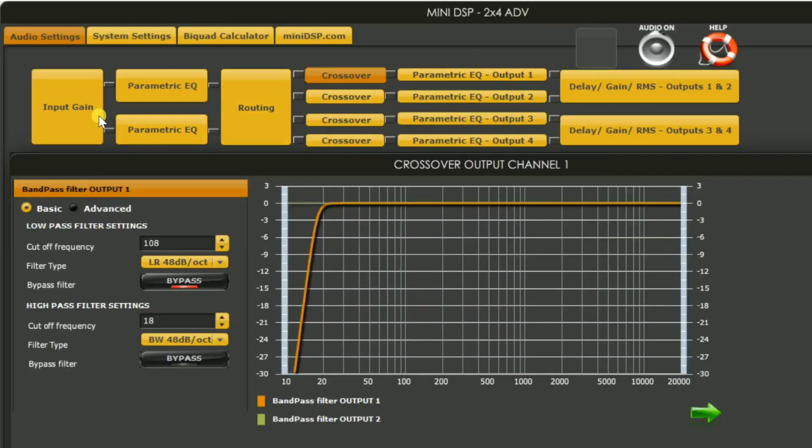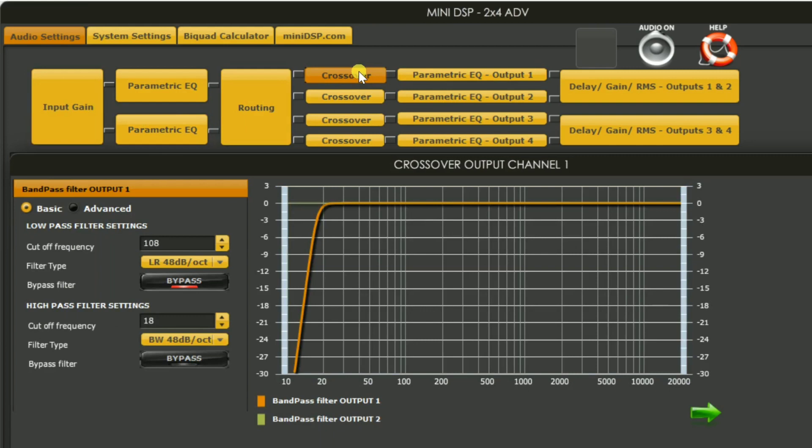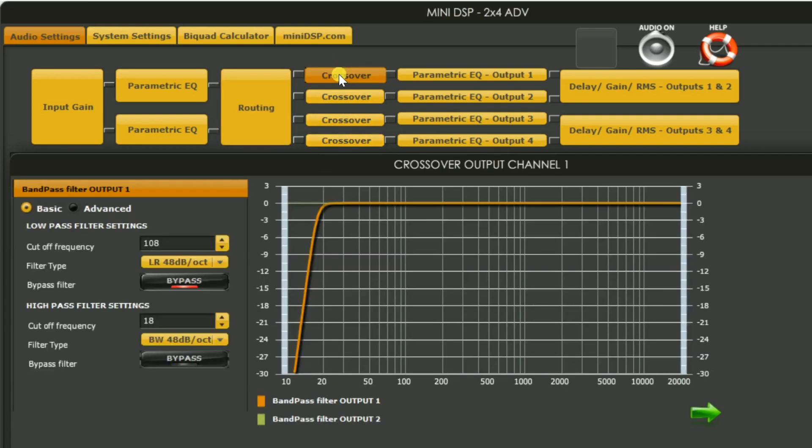Now we're logged into the miniDSP. You've got your different tabs — we're going to come over to the crossover for output one. You've got your input coming in here, and here's your routing tab — coming in on one, out on one. This is our output. We already have our high pass filter set for the Hammer from our previous video. To answer a question someone had: if you unplug the miniDSP, does it lose its settings? This one's been unplugged for about three weeks and it still has its settings. This filter here is normally set at 1000Hz because it was used for a crossover for a two-way speaker — by default we just bypass it and block at the high pass filter to protect our driver.